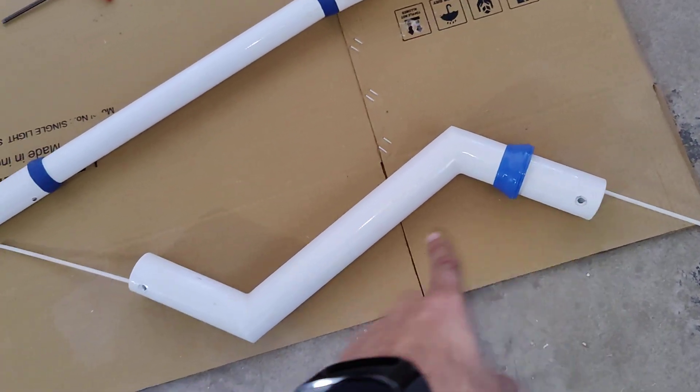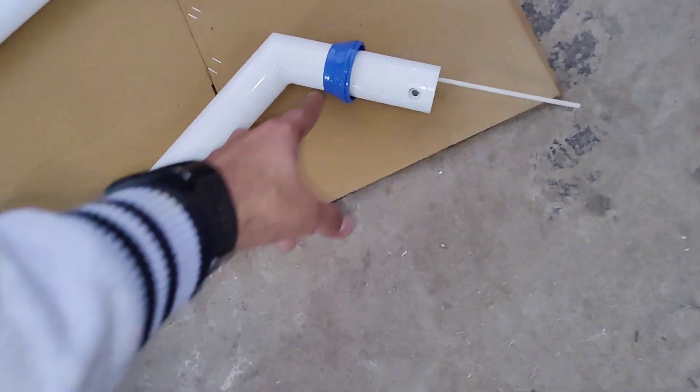This one is a bent pipe and this is the cap.